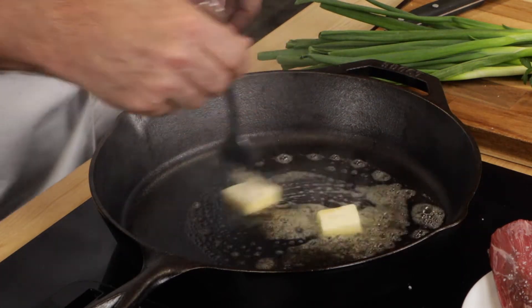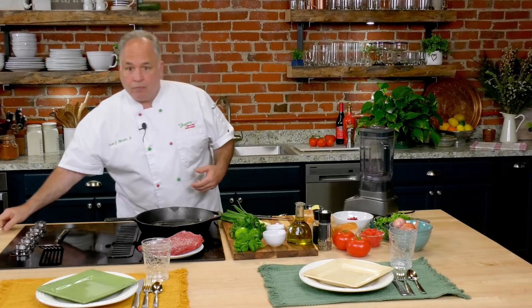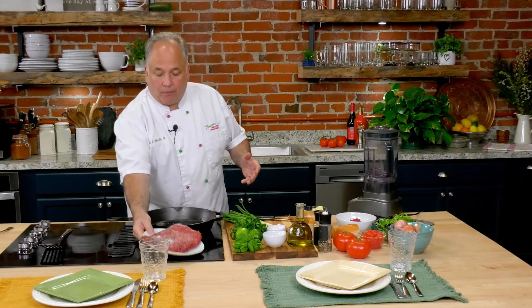I love these cast iron skillets — they are fantastic. Great on the grill, inside, gas — it doesn't matter what you're cooking on.